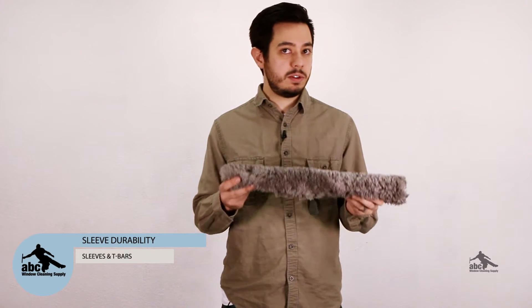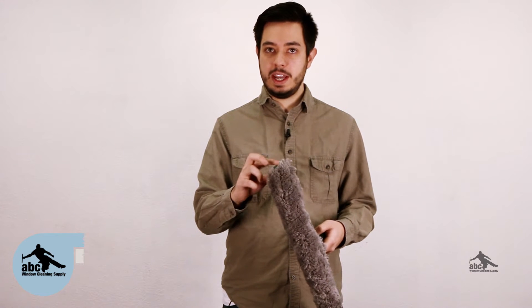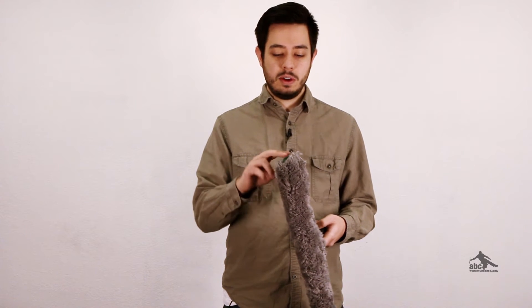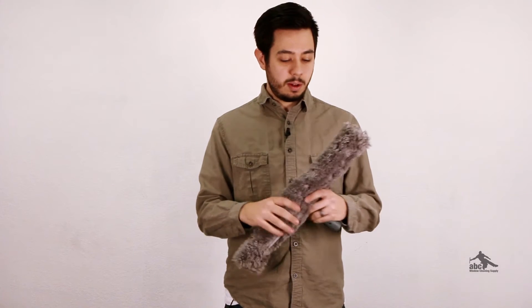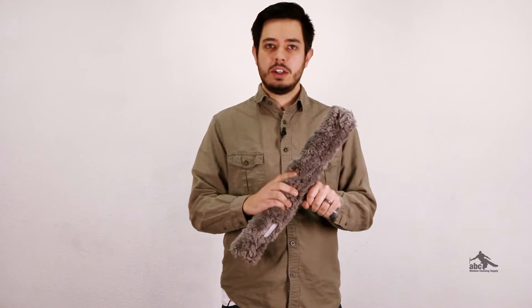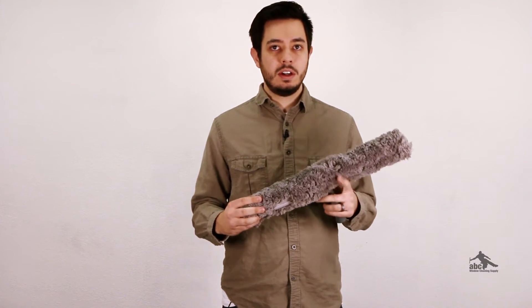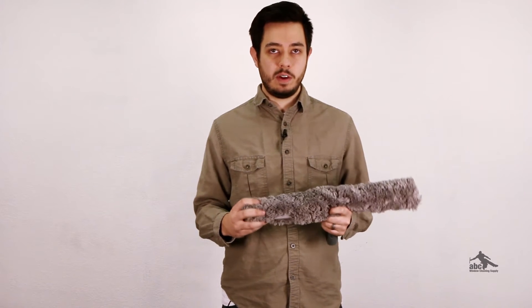One of the most important factors to window cleaners when selecting sleeves is how durable they're going to be. The most common way sleeves wear out is by the ends blowing out, so you'll end up with the end blown out and your T-bar sticking through it. To help avoid that, many brands — such as our Triple Crown sleeves — make them a little bit loose, so you'd actually prefer a looser sleeve rather than a really tight one. Also, many sleeves have reinforced ends, again such as our Triple Crown sleeves.